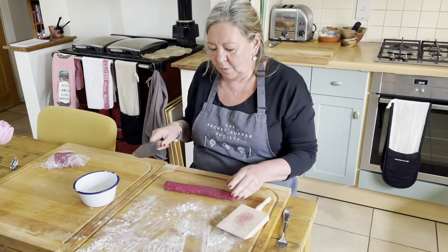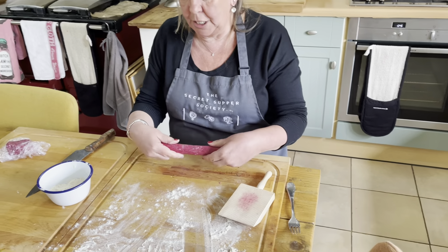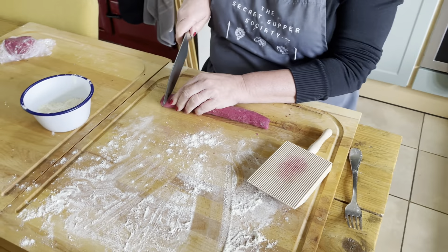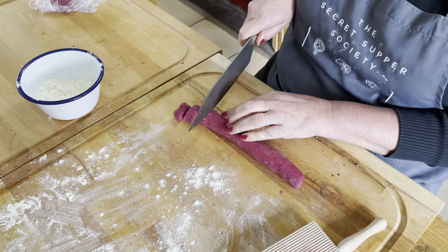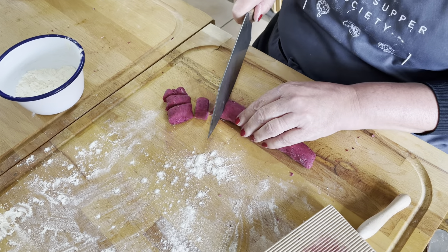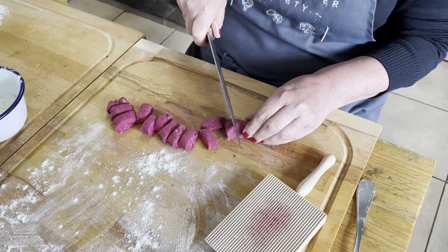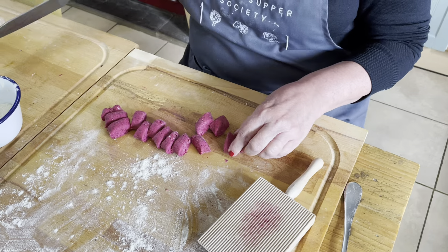So I just thought I'd show you how to roll it out. You can see it's been chilled in a lump. I've rolled it out into a sausage and I'm now going to do little cuts. You want to make sure that you've got plenty of flour on your hands and on the board.